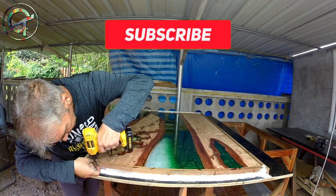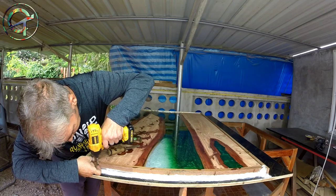Before jumping to it, if you think I deserve it, please subscribe to my channel and ring the bell for future video notifications. And now, without any further ado, let's build some and let's have fun with it!